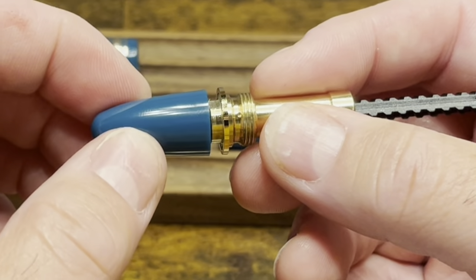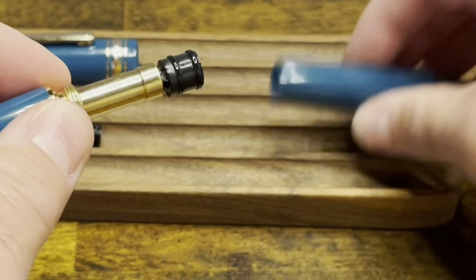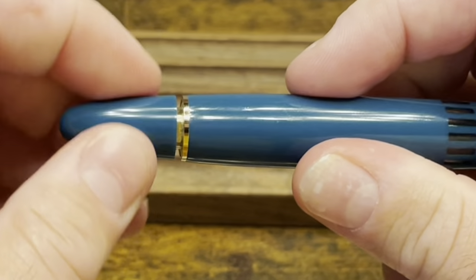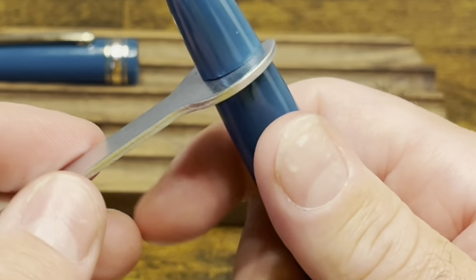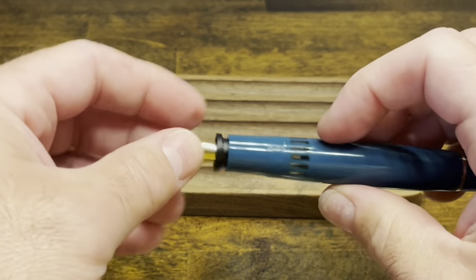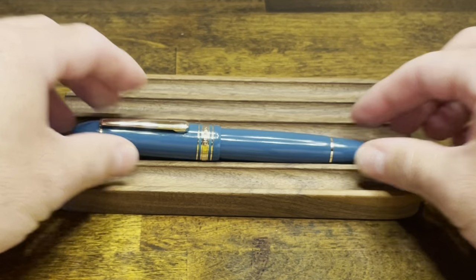So here we're going to unscrew the piston knob a little bit more and then push the rod back in. That looks very good. We'll then take this unit and screw it into the barrel — it's a counterclockwise screw. As you get to the bottom, the rod will start extending and the knob will come out, which gives you access to these flaps, which you can then tighten down in a counterclockwise turn. We'll then take our nib and feed unit, screw that in place, and lastly, our cap. At this point, the pen is fully assembled and ready to ink up.